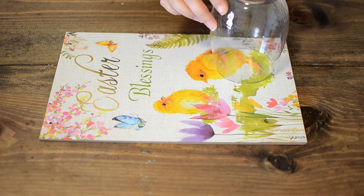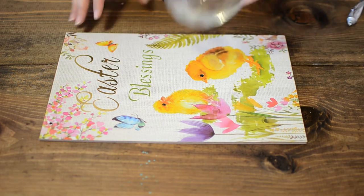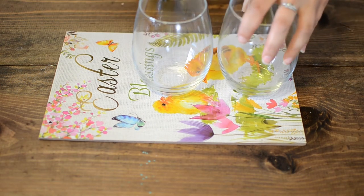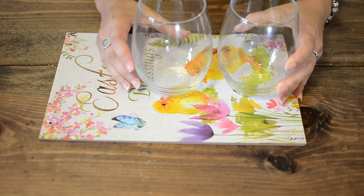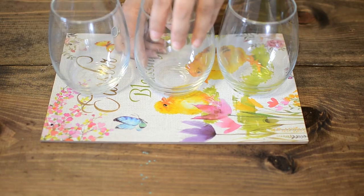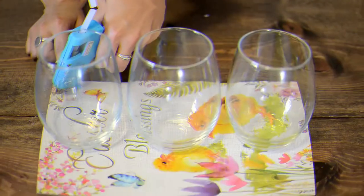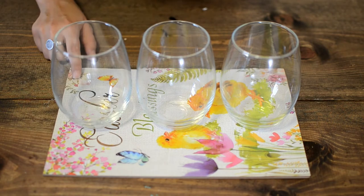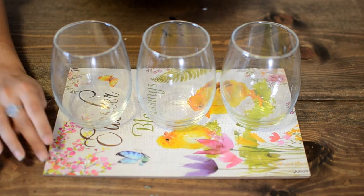The first thing I did was remove the rope. Then I put some E6000 on the bottom of each cup. I placed the first cup in the middle to make measuring a little bit easier, then I put the other two on either side and shifted them into place.